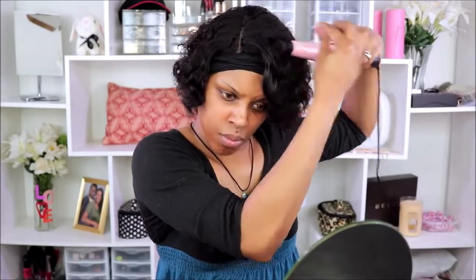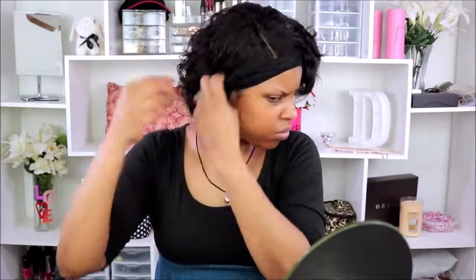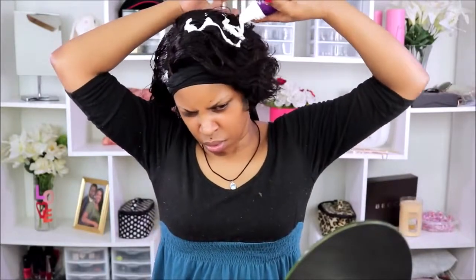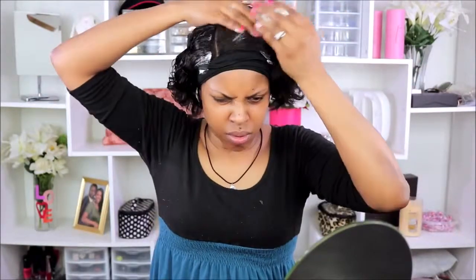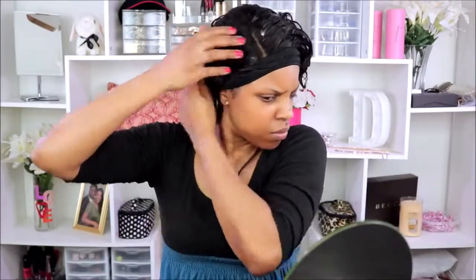I was thinking about adding some wand curls but that was a fail, so I ended up just adding a little bit of shine spritz, then some more mousse, and put some more water in this wig to really loosen up the curls and just fluff her out. All I did was fluff her out with my fingers until I got it to my desired look. I just moussed her down, sprayed her down with a lot of water, then fluffed her out, and got this cute little curly look which I thought was really cute and it wasn't hard to do — I just had to figure it out.